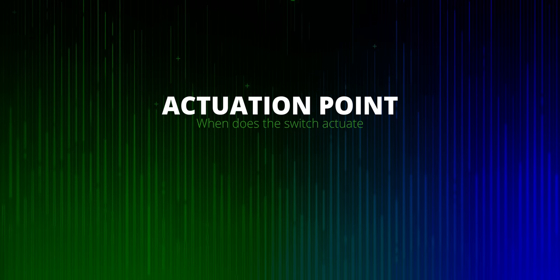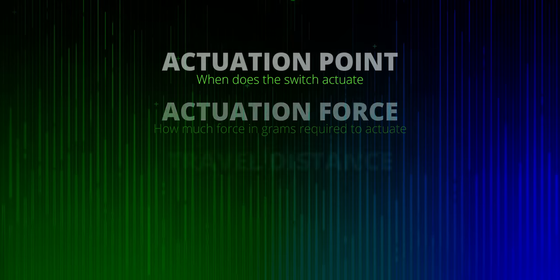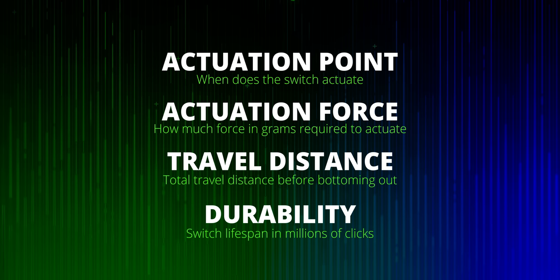The first thing I want to cover are the most common terms used when talking about keyboard switches. The actuation point is how far a key needs to travel downwards before a press is registered. Actuation force is the amount of pressure you need to use to get to that actuation point. If you combine a high actuation point and low actuation force, you get what's called a fast switch. Travel distance is the total travel of the switch until you bottom out, and durability is measured in millions of clicks. For reference, if you pressed one switch five times a second for a year, you'd get to about a hundred million clicks.